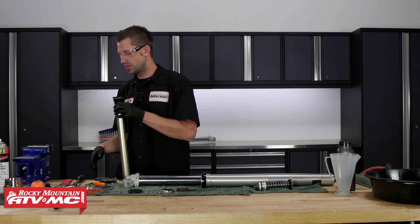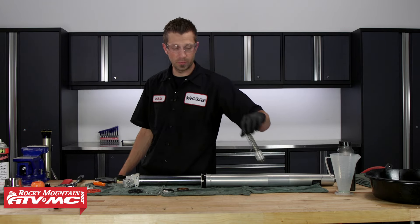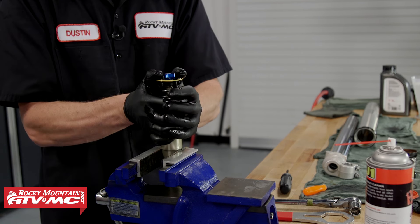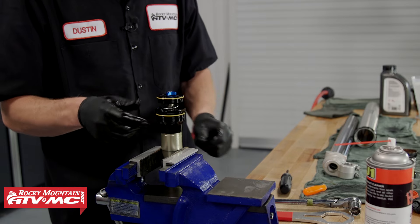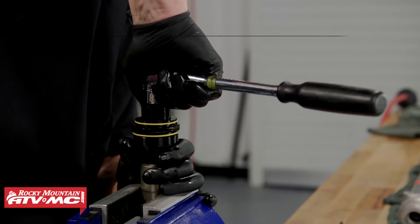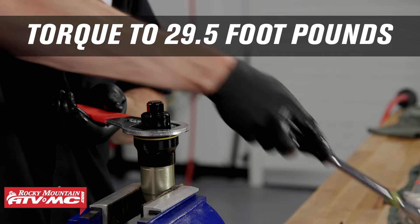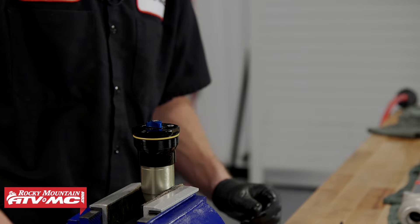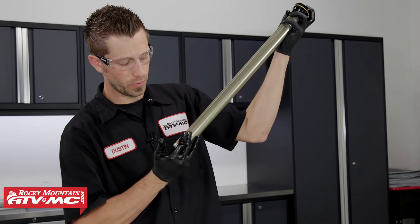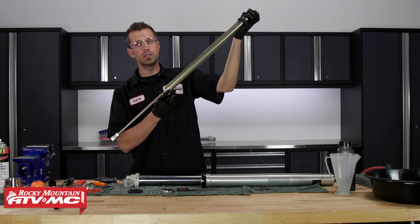Now we can take our cartridge, place it into the vise with soft jaws — tighten just enough to hold it in a fixed position. Then take our cartridge center bolt, place it into the cartridge, and once threaded on, torque it to 29.5 foot-pounds. Once the center bolt is installed and torqued, cycle the inner rod — fully compress it, then allow it to rebound on its own to its full extended position. If it doesn't do that, you'll need to redo the bleeding process.